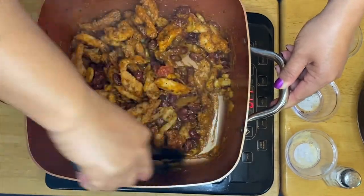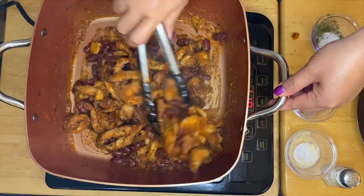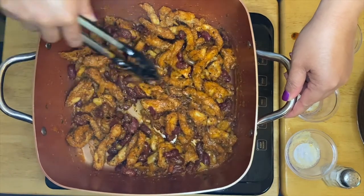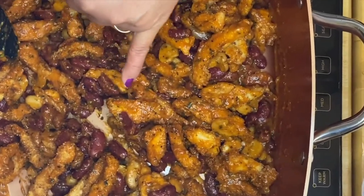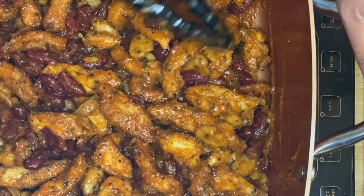Oh, the colors, guys — look at that! Who doesn't like that? See the wonderful kidney beans right there, the crunchiness of the chicken, the cornmeal — beautiful!